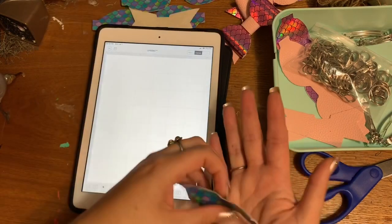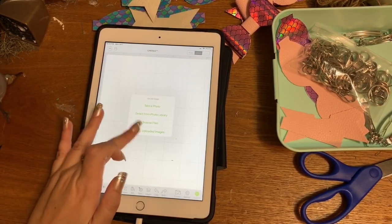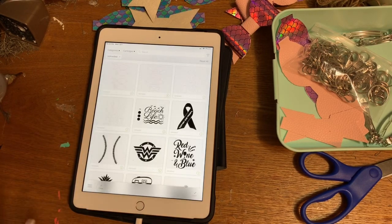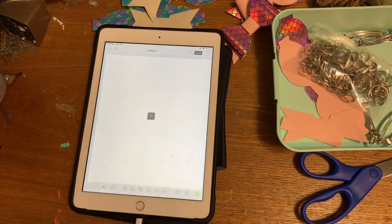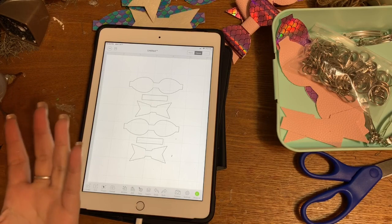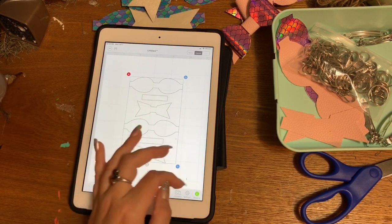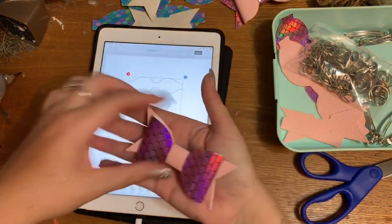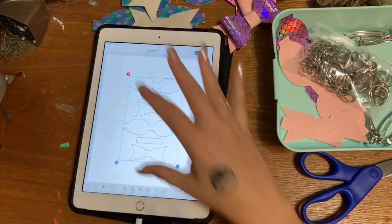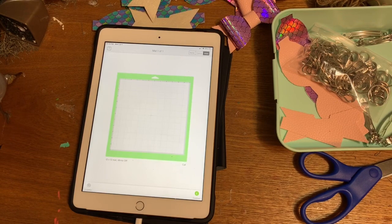I'm going to go to 'Upload,' open my uploaded images, and right here is the bow that I purchased from Etsy. There are a ton of these on there — I don't really recommend any one shop over another. This is what comes up right here. This is already sized just perfectly for this size of bow; you don't need to resize anything. Then you can just click 'Make It.'